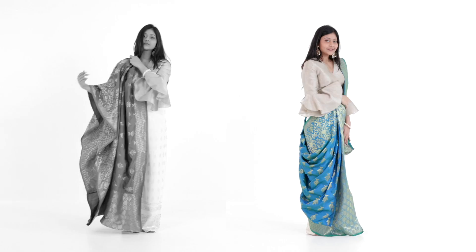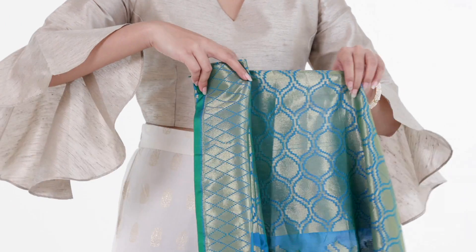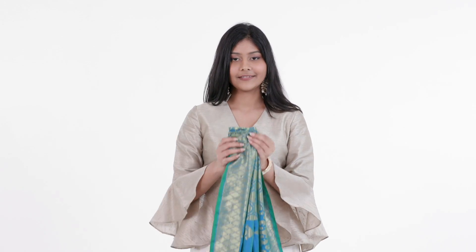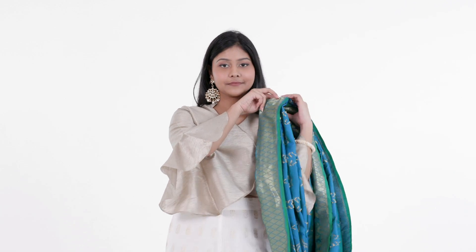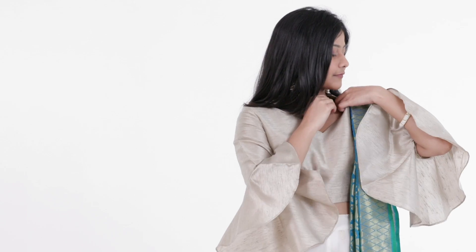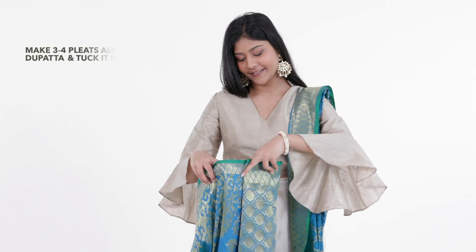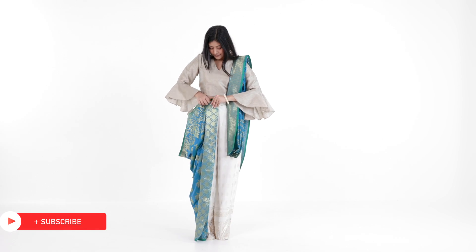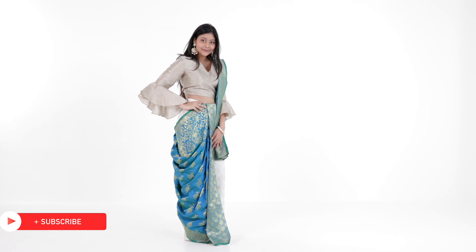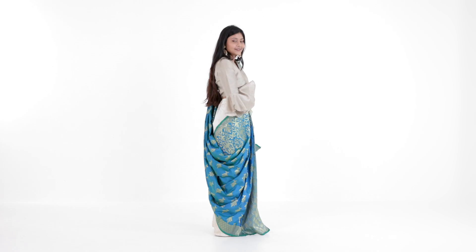Who said that a stiff dupatta can't give you a stylish drape? For this drape, pleat your dupatta, draping it over your shoulder. Secure the pleats in place. Now bring the other end to the front. Make 3-4 pleats along the dupatta and tuck it into your pants. For a sleek look, stick to smaller pleats at your shoulder. Pair this drape with palazzo pants and a crop top for a fresh yet traditional look.